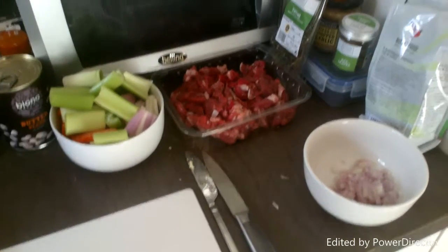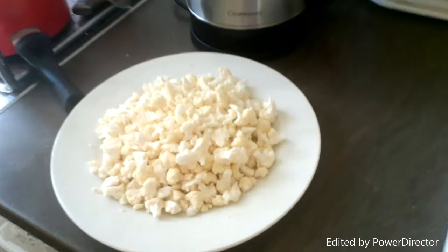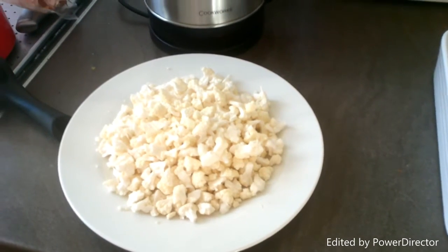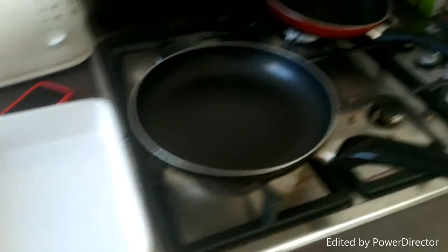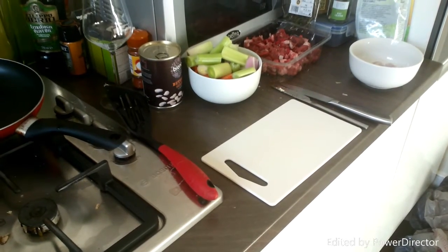So today I'm going to be making a lamb casserole with all these ingredients, and I'm also going to make a cauliflower hash. So instead of serving it with potatoes, which you would normally do, I'm going to have it with cauliflower. Here's my casserole dish, and I'm just going to start frying off the meat first and then I'll show you how to set it all up.